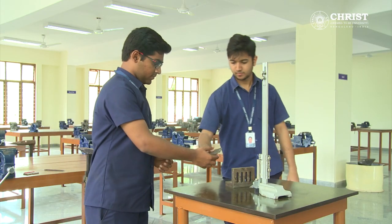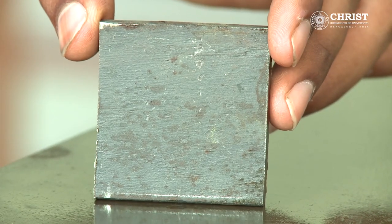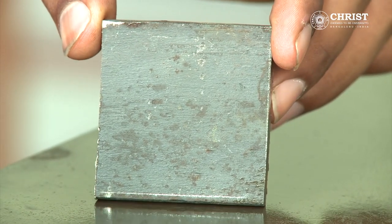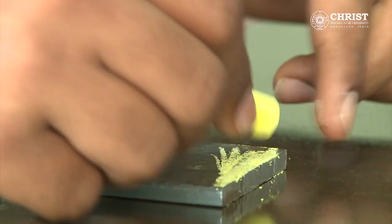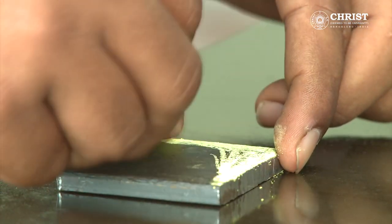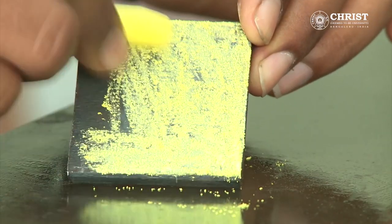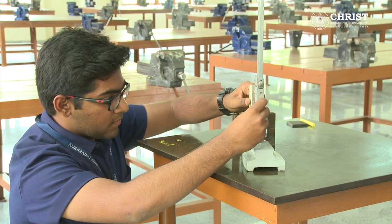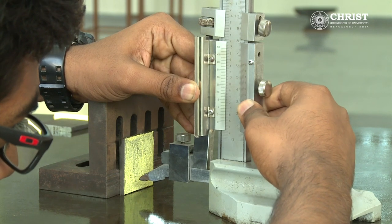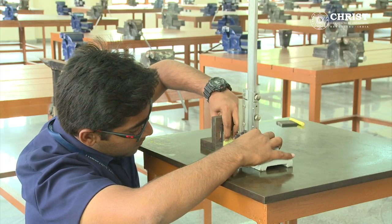After filing, the work piece is then taken to the vernier height gauge. Chalk is rubbed against the work piece in order to see the marking that will be done by the vernier height gauge. Holding the work piece against the angle block, marking is done as per the sketch. Two lines are made at 10 mm and 20 mm.